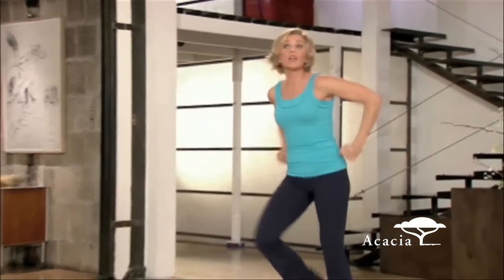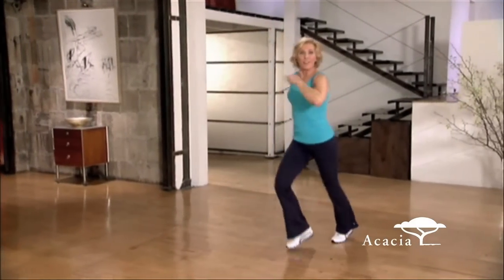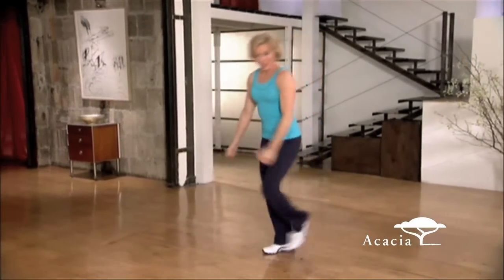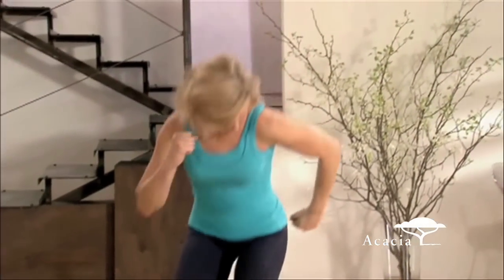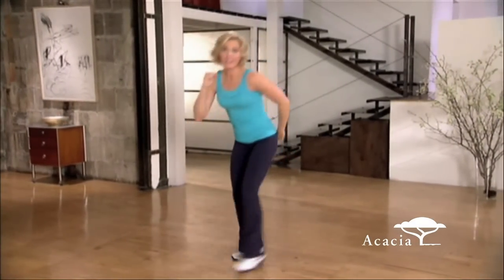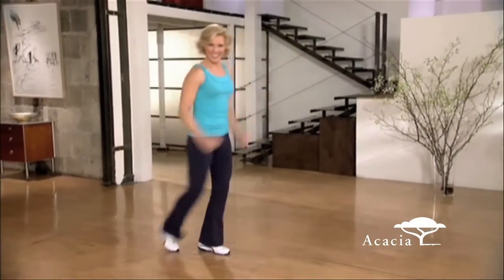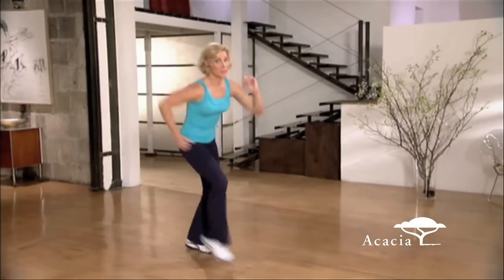Great job. We're going to go big mambo now. Forward and back. Think down, push up. Good posture. Use the legs. Three more. Change sides. Give the left leg a chance. That's it. Really work it.